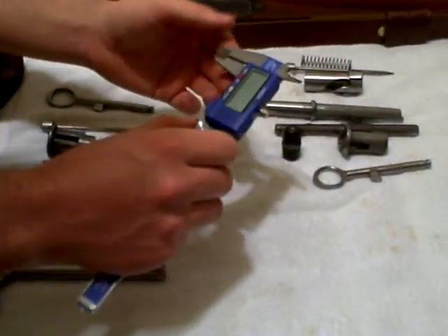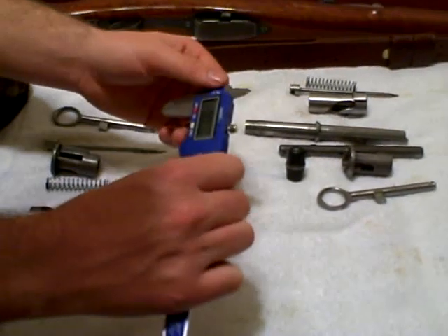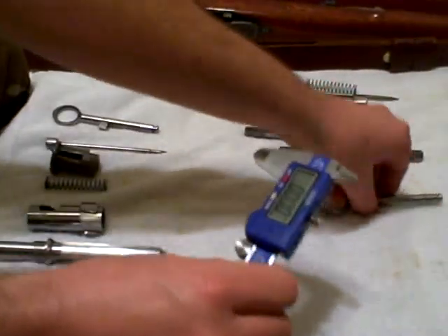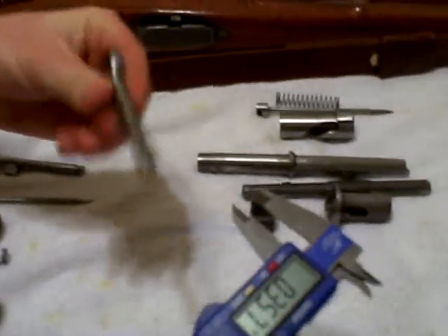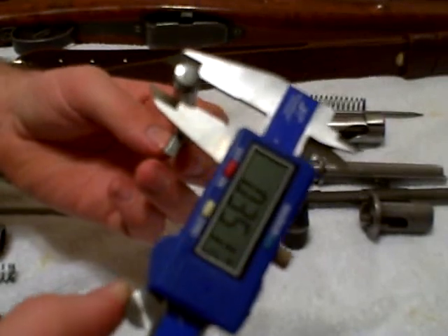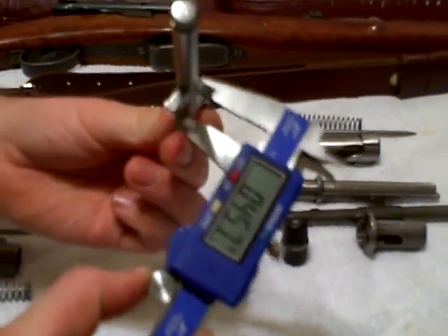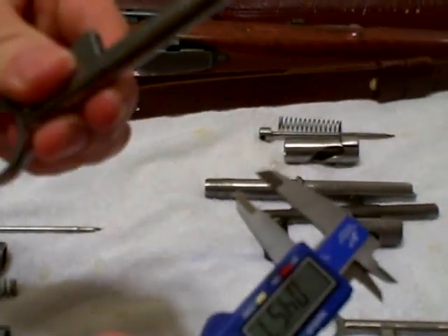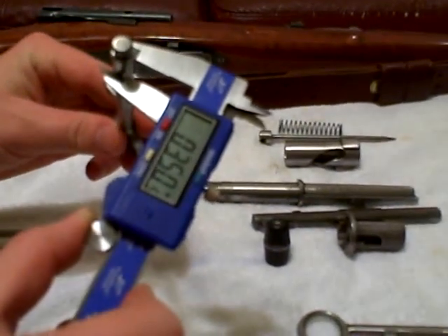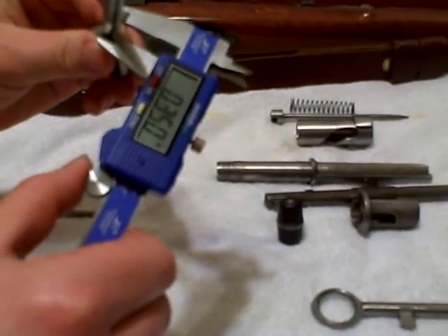Let's measure the safety selector switches first. We'll move everything to inches and set our scale to zero so we can be accurate. The first one measures 0.350 at both top and bottom — perfect. The second one also measures 0.350 and 0.350 — identical.